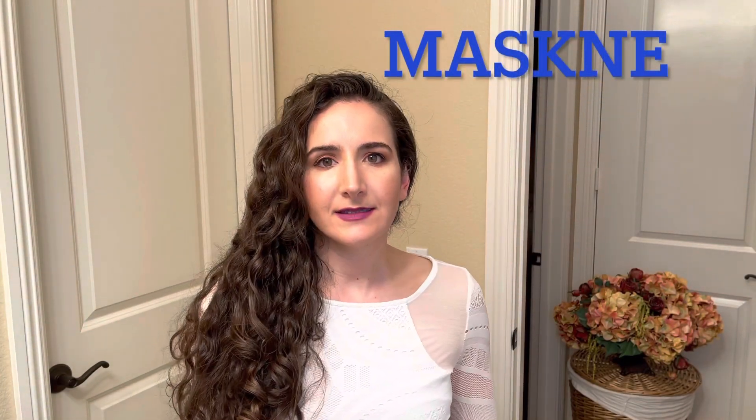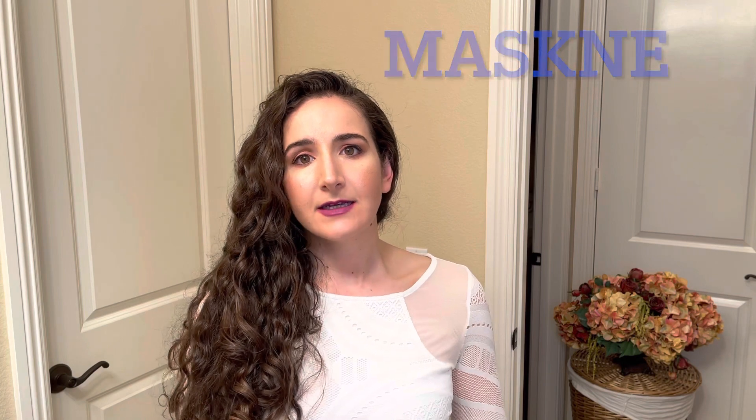Maskne! Maskne is so embarrassing — to just have breakouts and inflammation on the skin after wearing a mask for some time, no matter how long, even for a few minutes, sometimes it happens. Isn't it so annoying? Well, guess what? I've got you covered. I figured out how to prevent maskne.